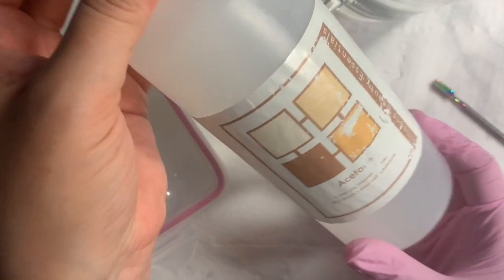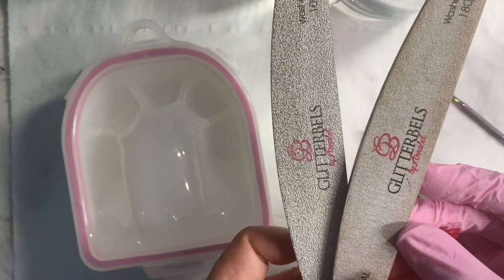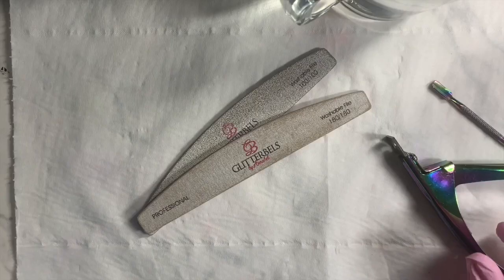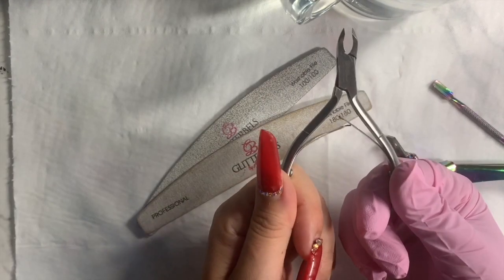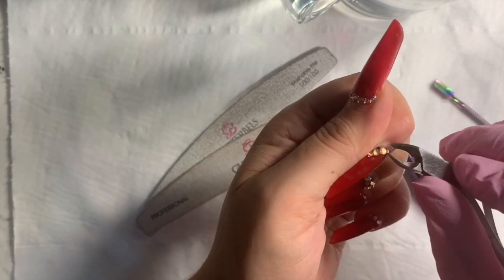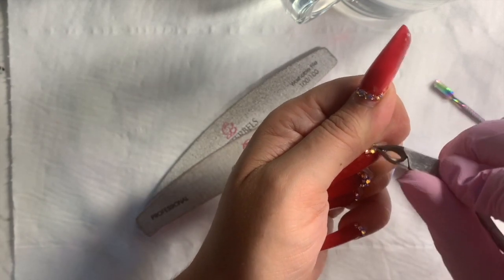Hi guys, I'm Nicola Bishop. I'm going to take you through a soak off. You'll need some acetone, some files, cuticle oil, some old nippers if you've got diamantes on, some tip cutters, a cuticle pusher, lukewarm water, and your soak off dish.